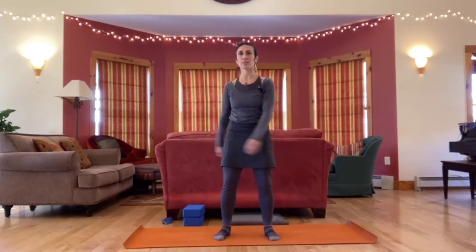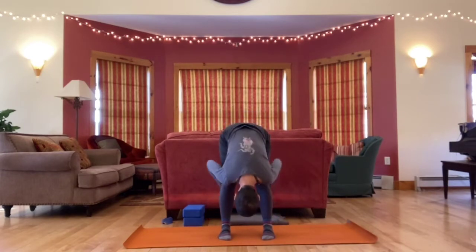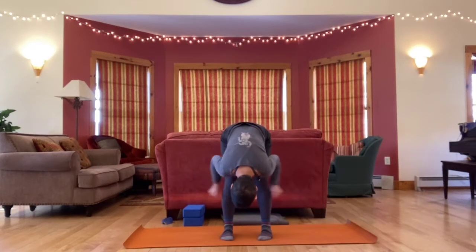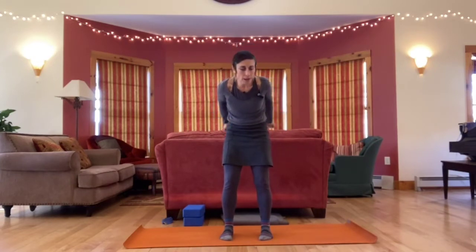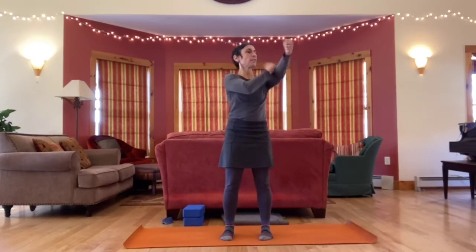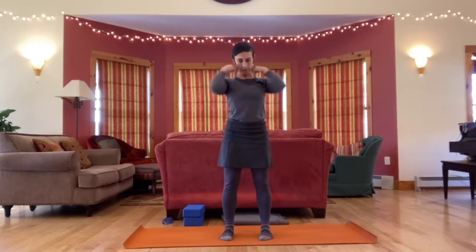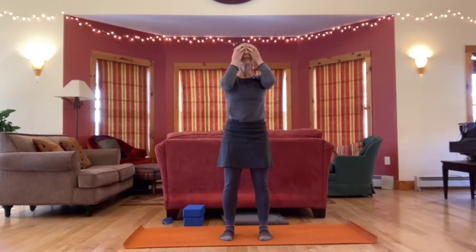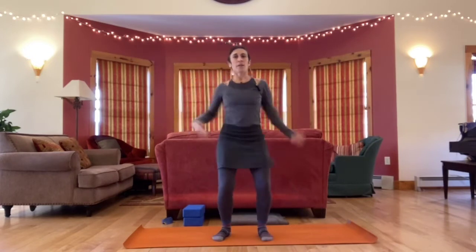Bring hands into light fists and pat all the soft parts of your legs — fronts, the backs, insides, outsides. Just waking things up through touch. Do your hips, gently on your belly, lower back. Both arms, all the soft parts. Gently on your chest, shoulders. Then use your fingertips through your face and head — waking things up with gentle tapping touch. And then shake it out, shake out your hands and arms, shake out your legs and feet, shake your butt, whole body.